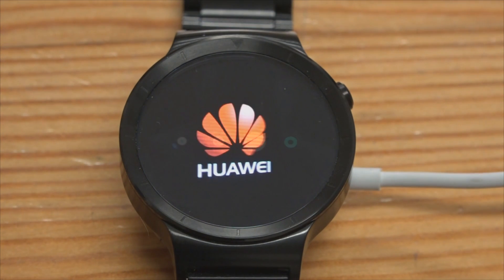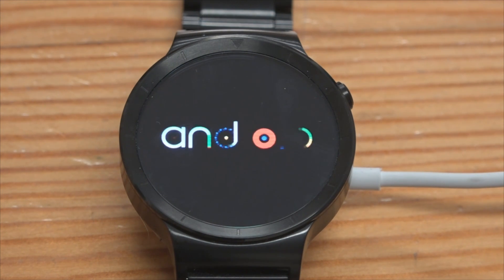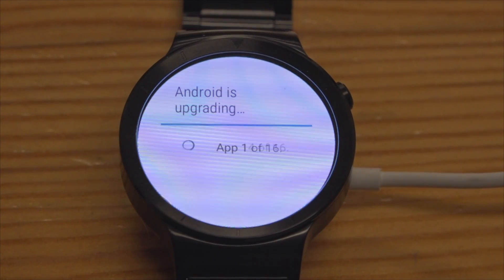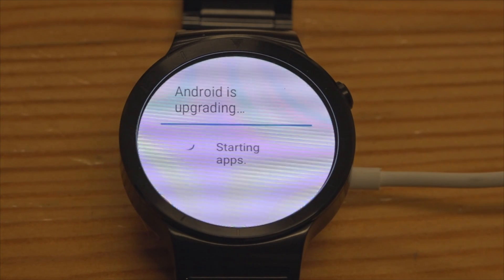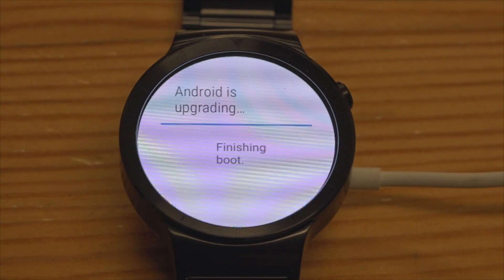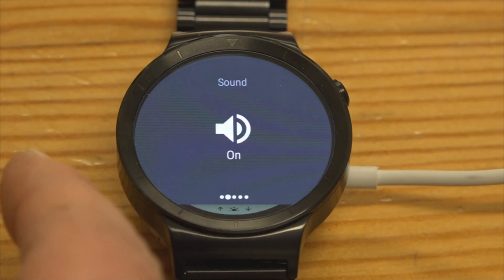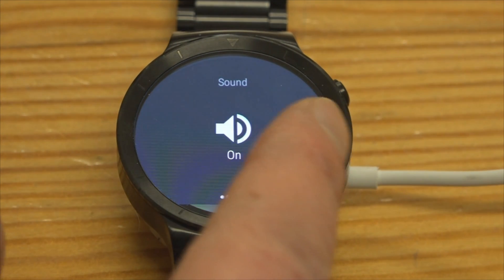And another reboot. Oh, that's a bit different. This is what we get on the phones when they upgrade. Finally, we're nearly there. Let's see what the differences are. Sound on — I've never seen that on an Android Wear watch before.